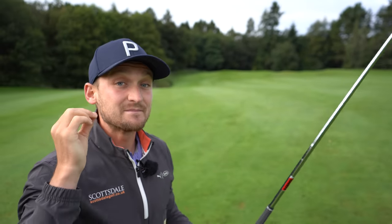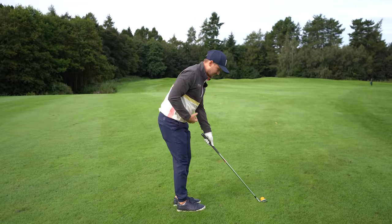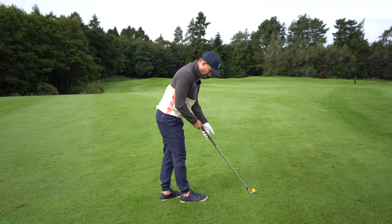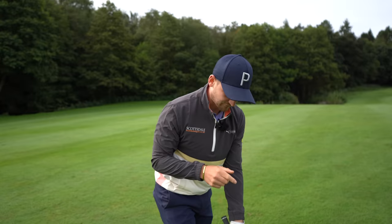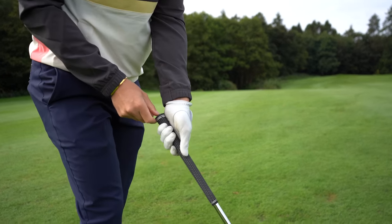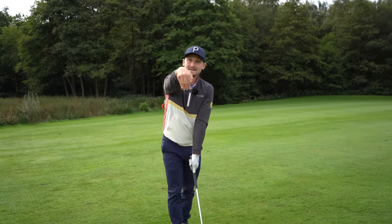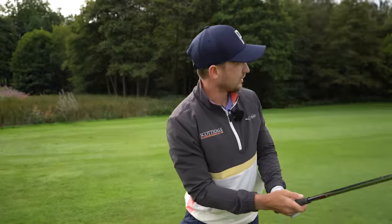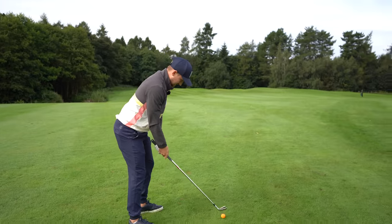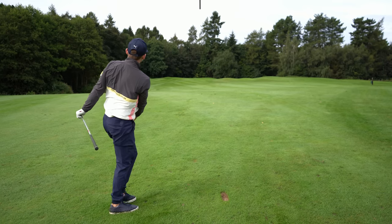If my flag is at the back, I never want to miss it long because then I'm short-sided. So I choose the club that would get there but I grip down slightly — just like that. If my flag is at the front, I grip up slightly to allow the club to generate a little more speed and go a little further past the flag into the middle of the green. That knowledge of flag position — front to back — maximizes your chance of hitting the green, which lowers your scores. I've gripped down slightly here because the flag's towards the back. That's a beautiful hit — a corker.